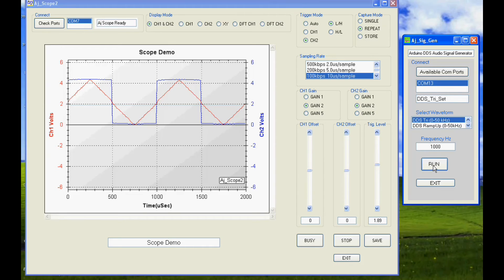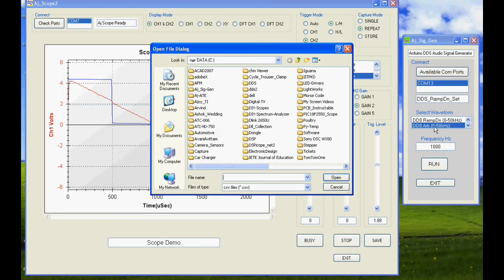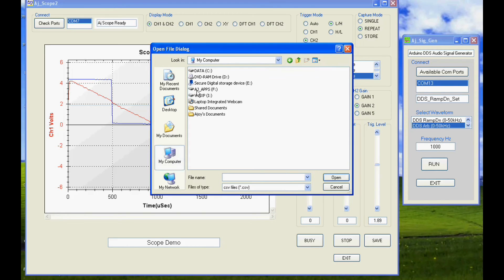Changing to 1kHz, the Arduino signal generator is cycled through sine, triangle, ramp and arbitrary waveforms, which are captured on the oscilloscope.